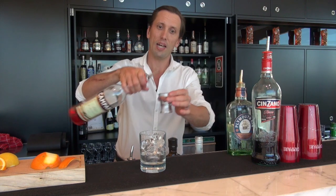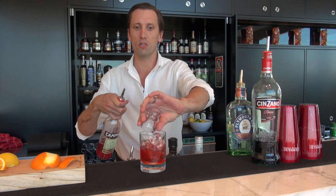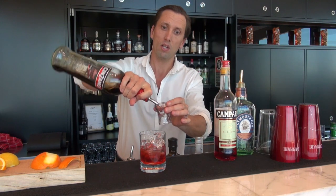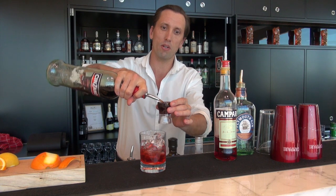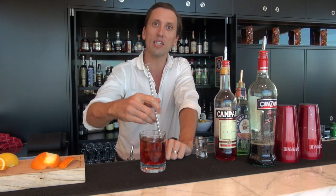And 30 mils of Campari, and also 30 mils of Cinzano Rosso. The real key to a Negroni is making it in equal parts of these three and giving it a good old stir, so it really does need a bit of dilution before it goes out to the guest.